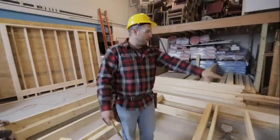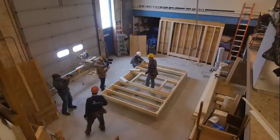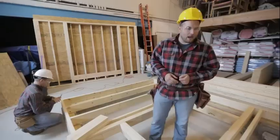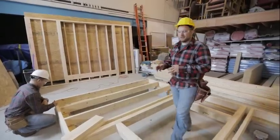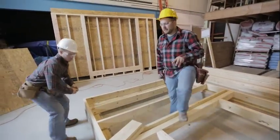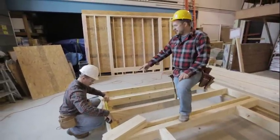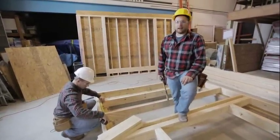We finished nailing off all of our rim joists along the whole perimeter of the building, going about every 16 inches toe nailing. So now we can do two things at the same time, and this is a really good thing that you guys can have volunteers do while you're finishing the framing. AJ here is starting to take measurements for blocking.